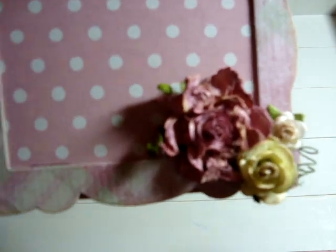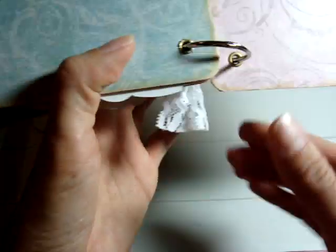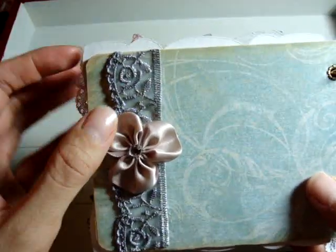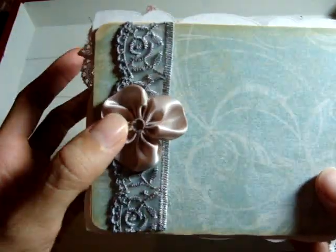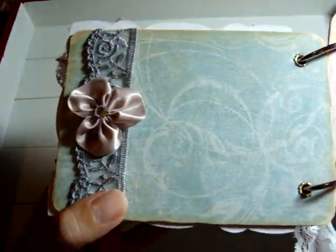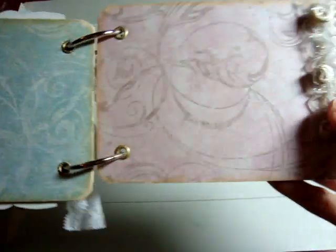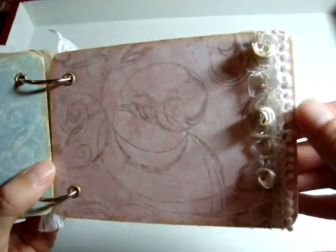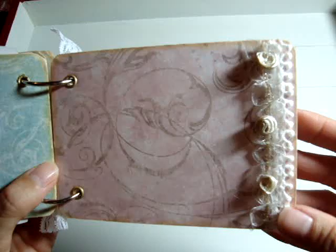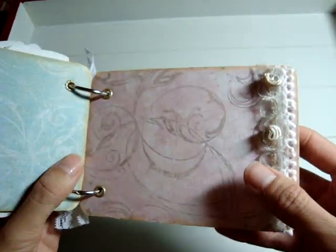I used the Prima roses. And on the next page there's another trim and this is from Melissa Francis — you can stick something under here.